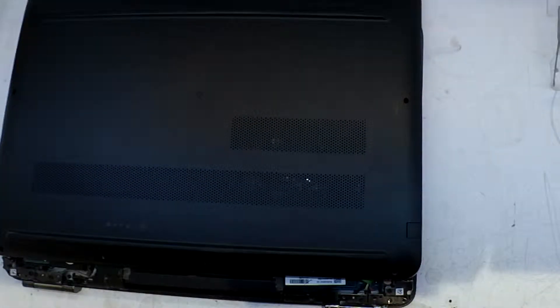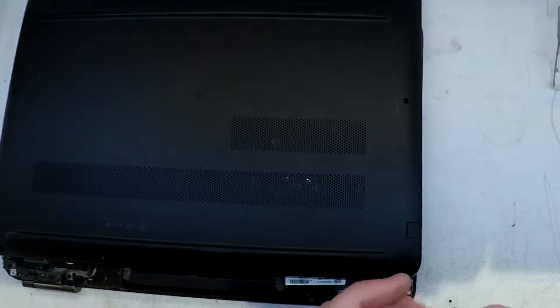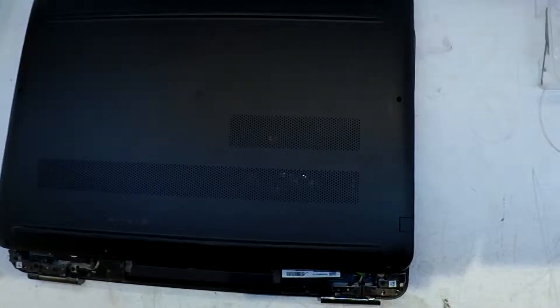I'm going to let the video play out from here. Hopefully this information helps if your HP laptop — or just any laptop in general — isn't charging.